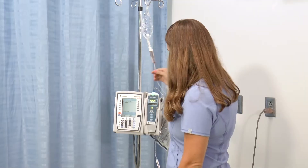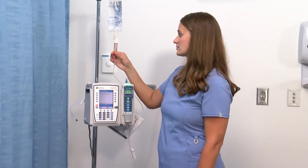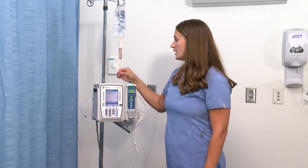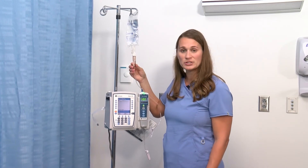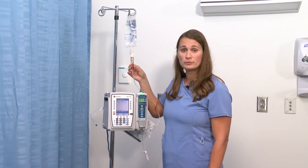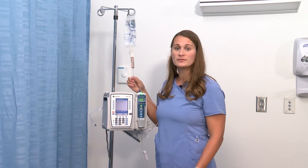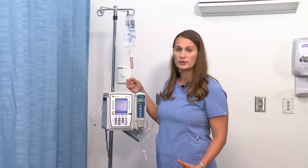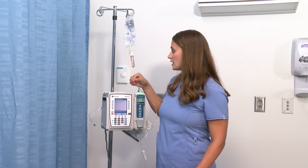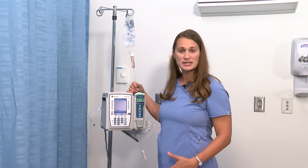I'm ready to press start so that my infusion can begin. It's green, you'll hear the fluid going through the line, and you can see that my drip chamber is running — that's how I know it's successfully running. One important thing to know is that this pump does not tell us if the patient's IV is infiltrated; it will continue to run if fluid is going into tissue. So you need to make sure you're frequently checking your patient's line for any swelling, irritation, or pain at the site. The pump also won't tell you if it's disconnected or running onto the ground, so be cognizant that your assessments are still necessary.